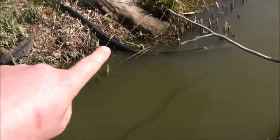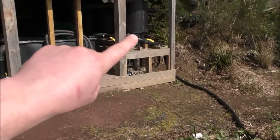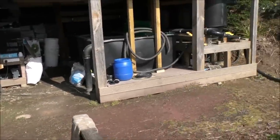So we've already ascertained that the pump pumps up here from the pond into the vortex filters, then it goes into the brushes, through all this, and then back out to the pond.